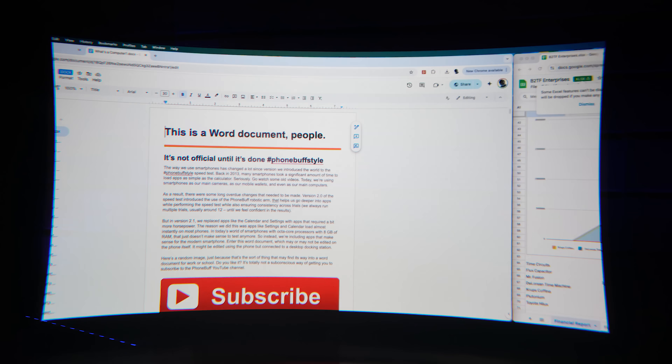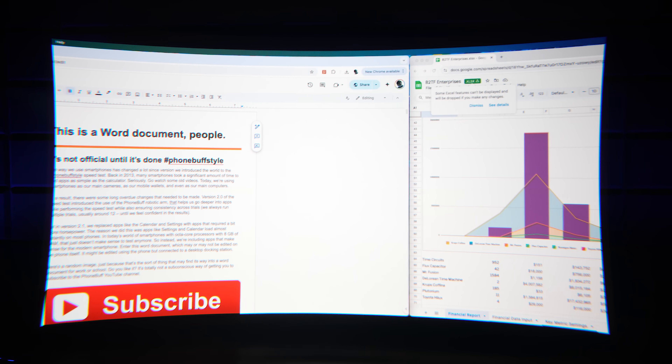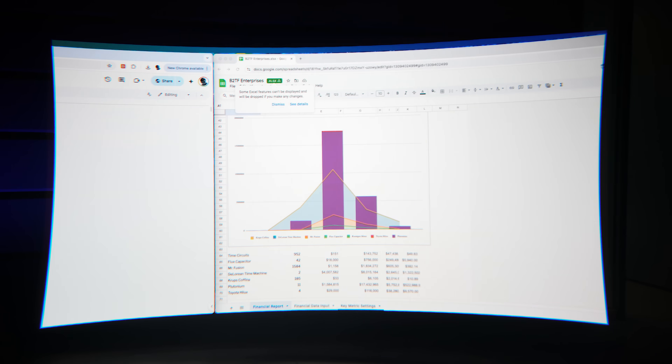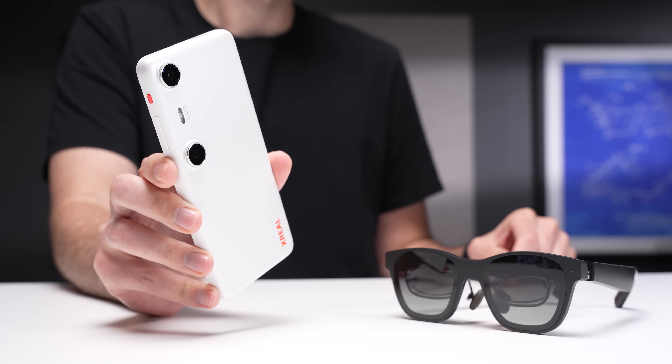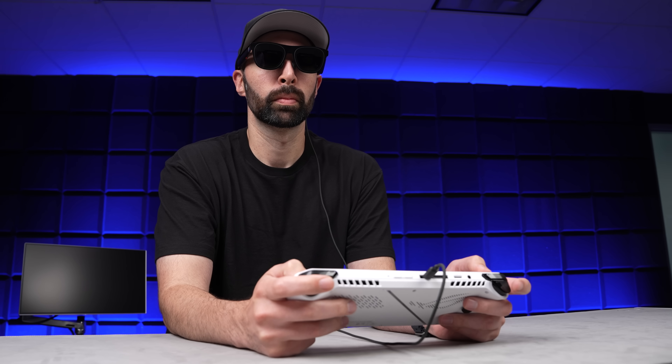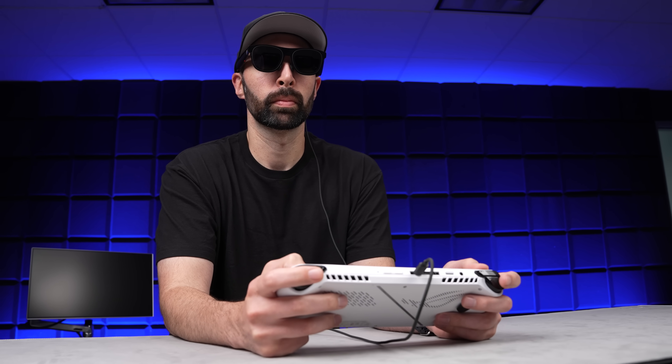When you connect it to a computer, you also get an ultrawide mode, which, like the name implies, simulates having an ultrawide monitor. Now a lot of this was technically possible before with devices like the X-Real Beam or the Beam Pro. But now, because they are built right into the glasses, it means they're plug-and-play — meaning you can use it with your phone, your laptop, or even gaming devices like the Steam Deck or ROG Ally.